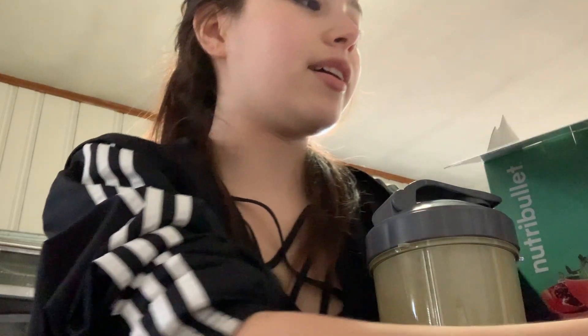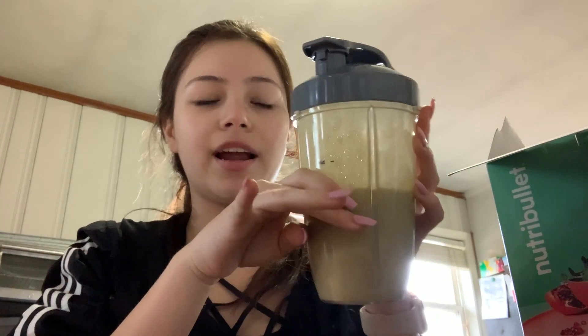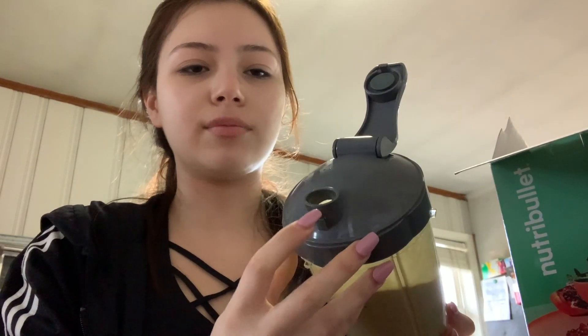I got the NutriBullet about two weeks ago, and I'll go ahead and show everything it came with before I exchange it. I'm already drinking a smoothie right now. The design is very minimalistic and simple — there's just a line that says 'max' indicating the max fill level. This is one of the lids that just opens like this, but what I don't like is how small the drinking hole is. It looks really nice though.